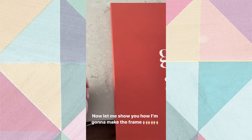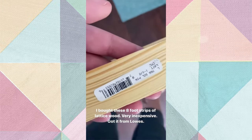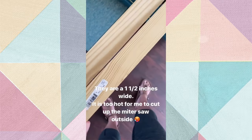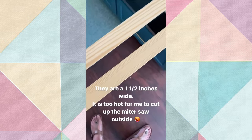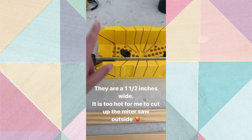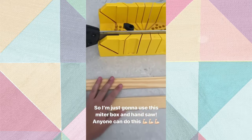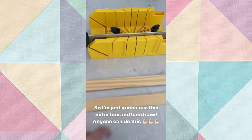Now let me show you how I'm going to make the frame. I got these strips of wood at Lowe's - they're just pine lattice pieces, they're thin, about an inch and a half wide. It is too hot, so I set up the miter saw outside but I'm not doing that. I'm going to use my miter box and hand saw because I only have a few cuts to make, and also just to show you that you don't need power tools to do this.